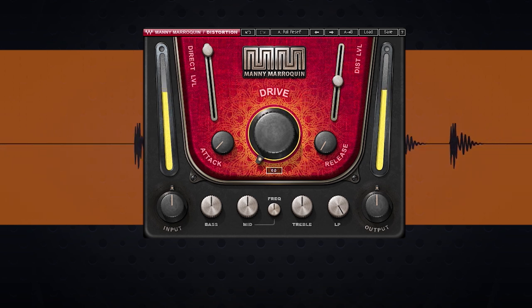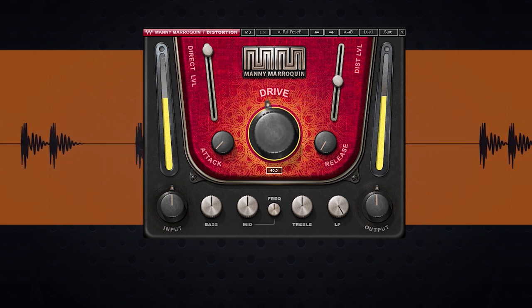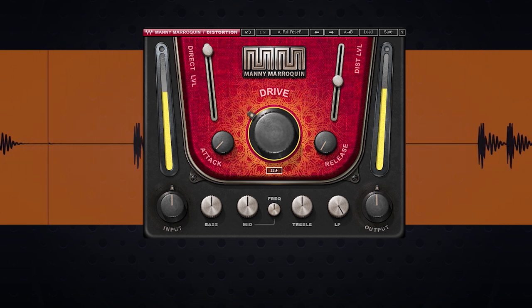The drive sets how much of the signal you send to the distortion. Now you can go full grimy with it, or you can give it a subtle crunch. We just want to heat it up a little bit, so I'm going to set it to about 20.